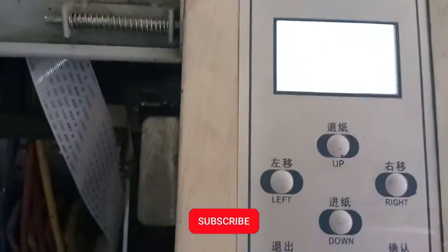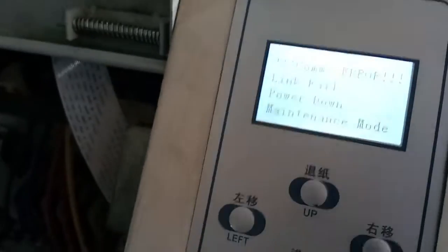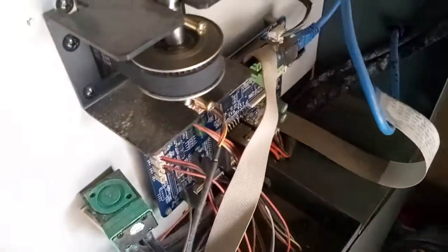When you get this kind of error, first and foremost you turn off the machine like this — give it a few seconds to drain.